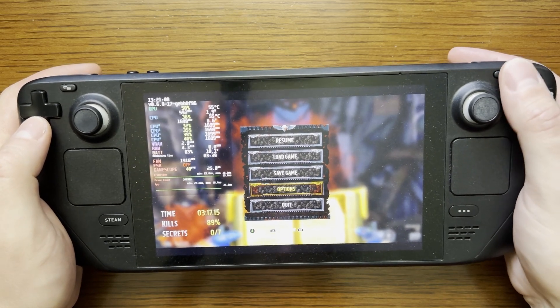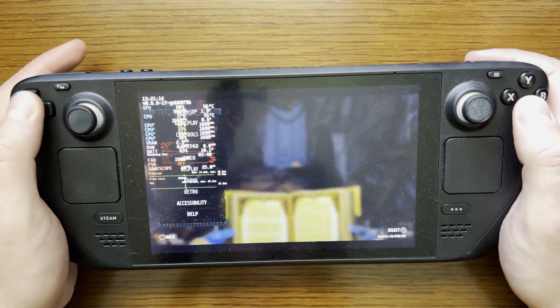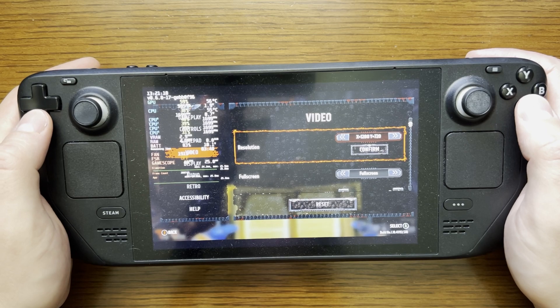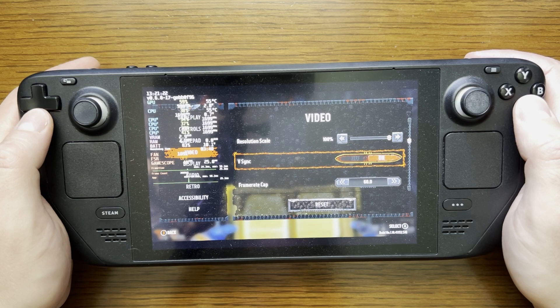We are going to select the hamburger button, go to Options, then go to Video. I am working with the 720p resolution and keeping the game in full screen. I have VSync enabled.